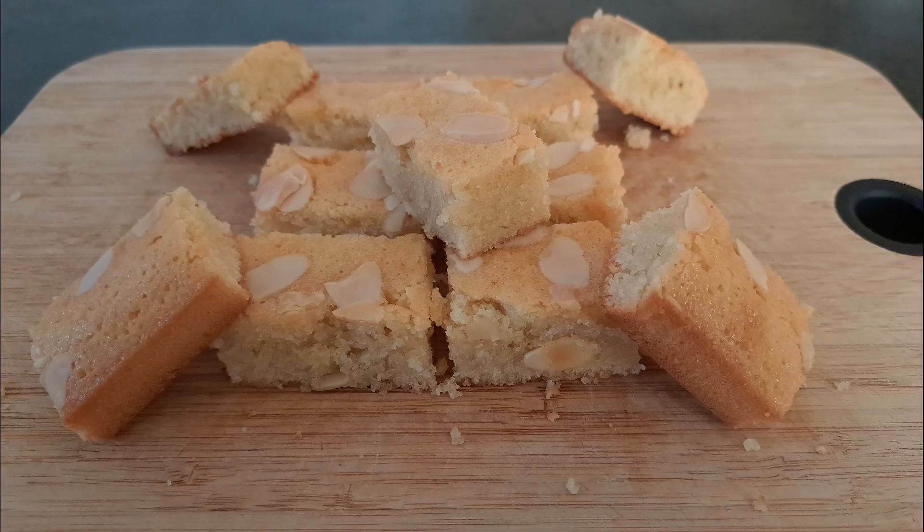Hello and welcome back to Baking by Leah. This week I'm going to be making financiers.